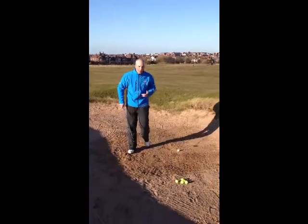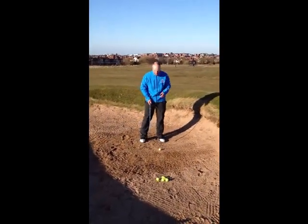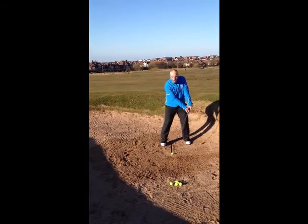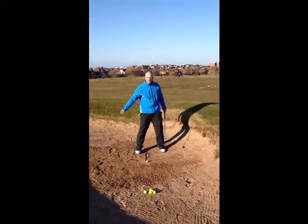Now one of the mistakes a lot of people make when coming into the bunker is they set up completely wrong. I find so many people setting up with the ball at the back of their stance and their hands forward. This is going to encourage a deep loft in the club face, hitting the ball very low, and it'll just go into the face every time.